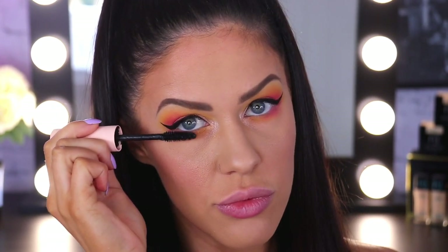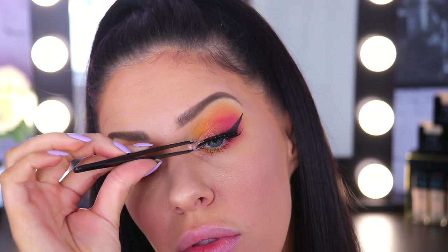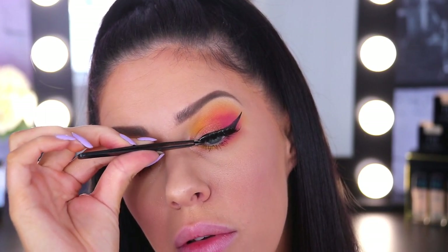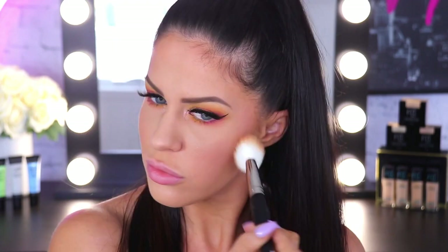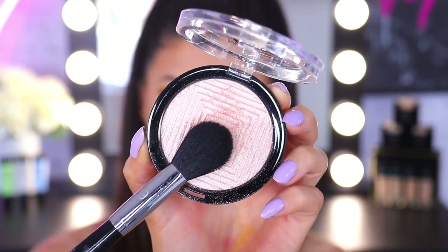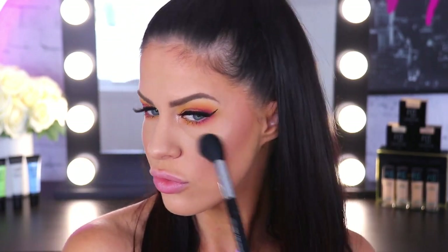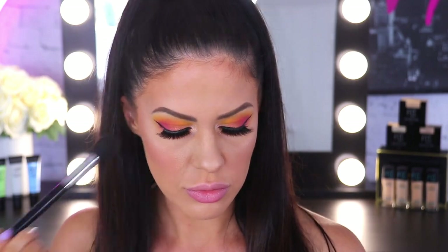Now a couple of coats of mascara — I'm using the Total Temptation Mascara. I love this one because it is smudge-proof. Then I'm going to be popping some lashes on, and that pretty much completes the eye look. To finish up the rest of the face, I'm going to add a little bit of bronze to my cheeks. This is the Maybelline City Bronzer — really smooth and easy to blend and apply. Then I'm highlighting my cheekbones with the Maybelline Master Chrome in their newest shade, Molten Rose Gold. It is just blinding — such a beautiful, smooth, pigmented highlighter that lasts all day.